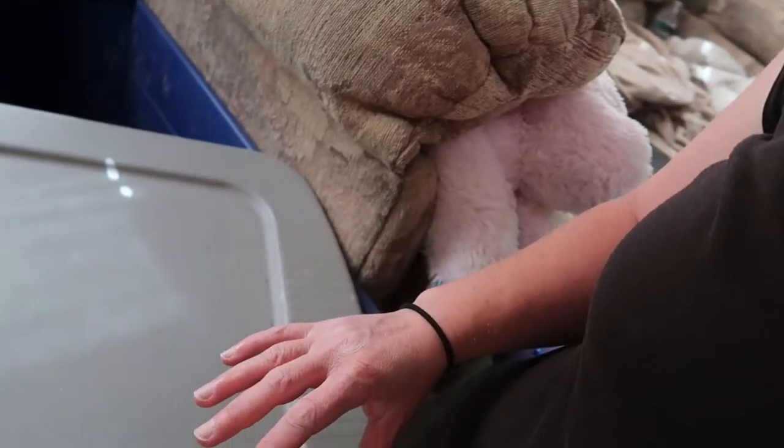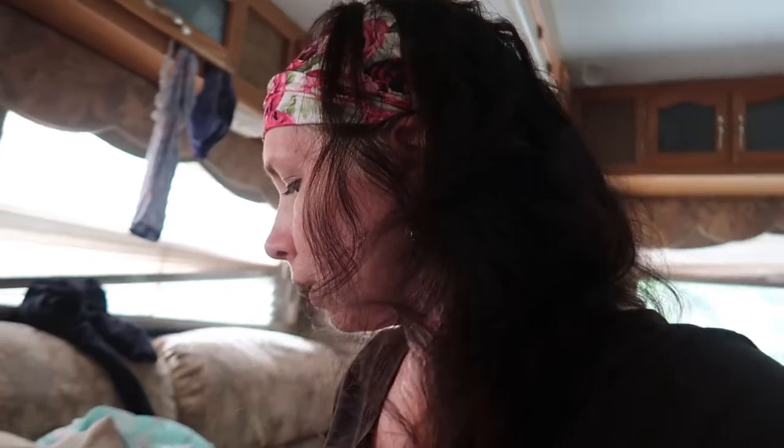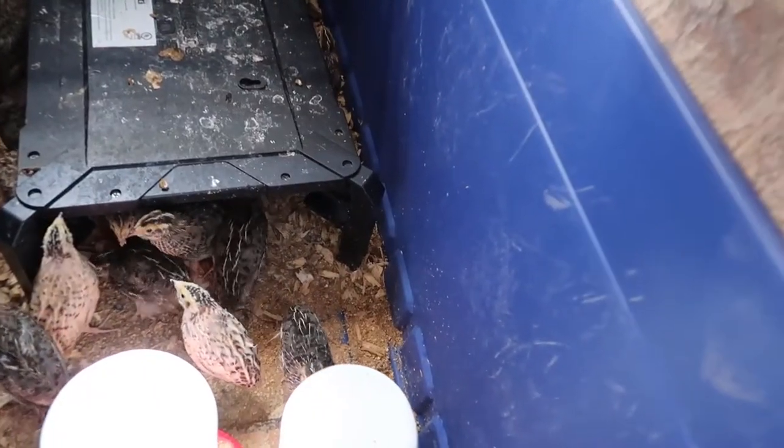I'm going to show you some of our three-week-old quails. As you can see, this is our couch, and right next to the couch I have a tote that I'm using as a brooder. I went ahead and bought one of those heat plates instead of a heat lamp. You can see they're standing on top of it.